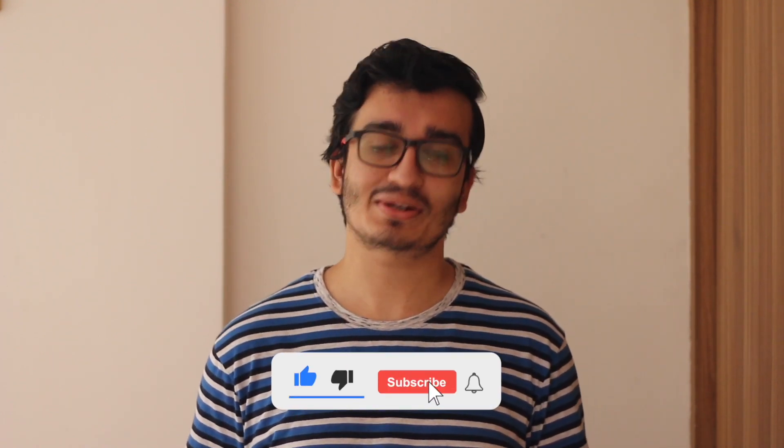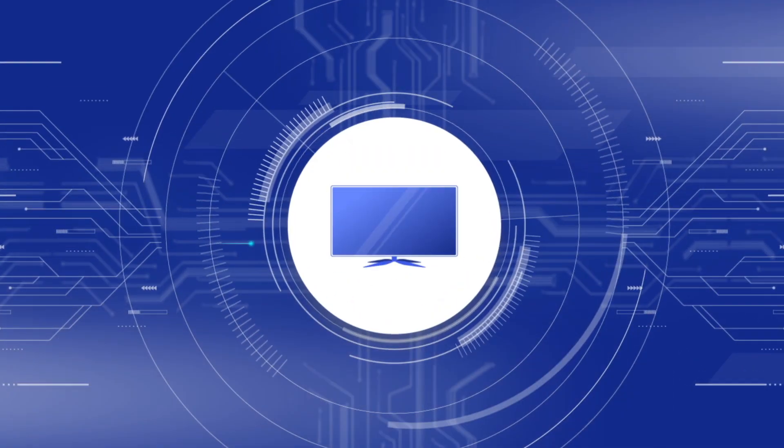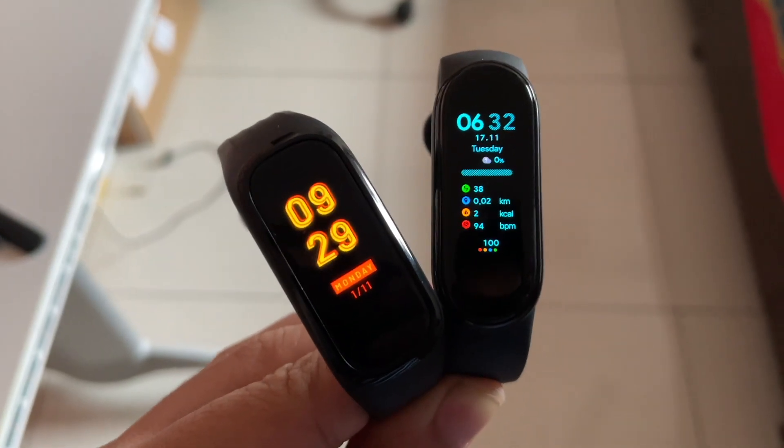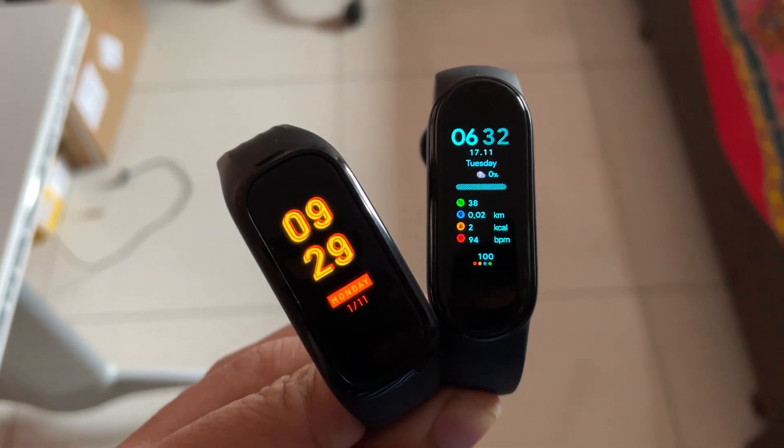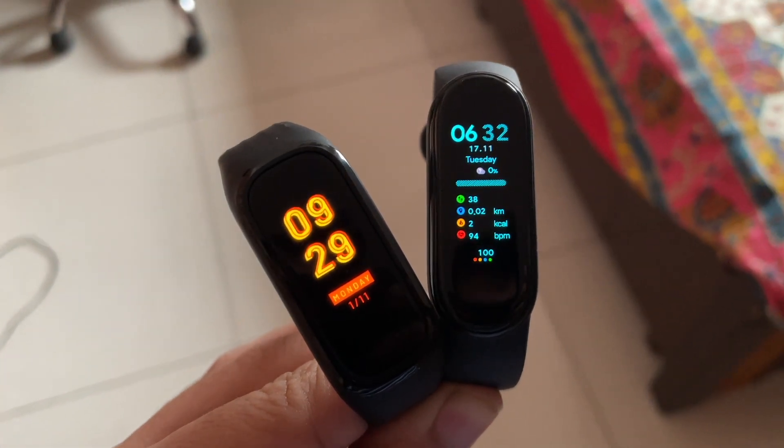But before we start, if you haven't subscribed to our channel, please subscribe and hit the bell icon.